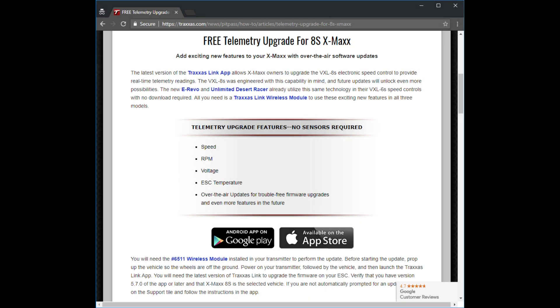The only catch to the free telemetry is that you need to purchase the Bluetooth module for your transmitter. It's $30 — definitely well worth it for the Traxxas Link app and these telemetry updates. Just go buy it, don't even think twice about it, pick it up.